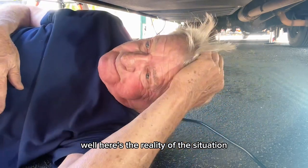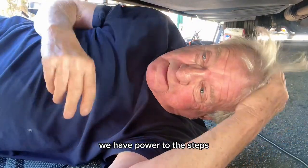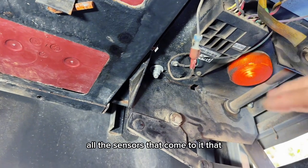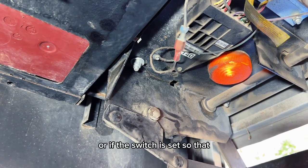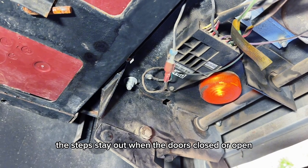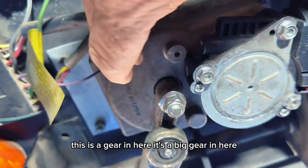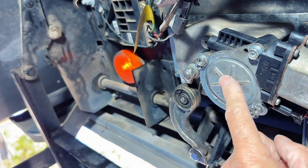Here's the reality of the situation — you see this yellow light and you hear the motor buzzing. We have power to the steps, and there are only two other things it could be. It could be this controller right here — this is the one that controls all the sensors that come to it, that activates the motor when the door is closed or open, or if the switch is set so the steps stay out. Or it could be this motor right here that is worn out. I can tell you right now with a high degree of certainty it's this motor.